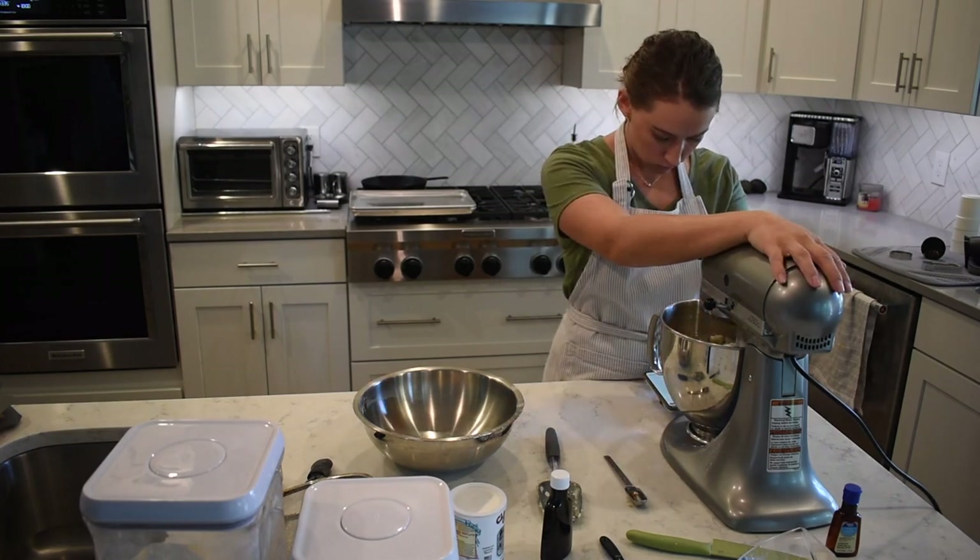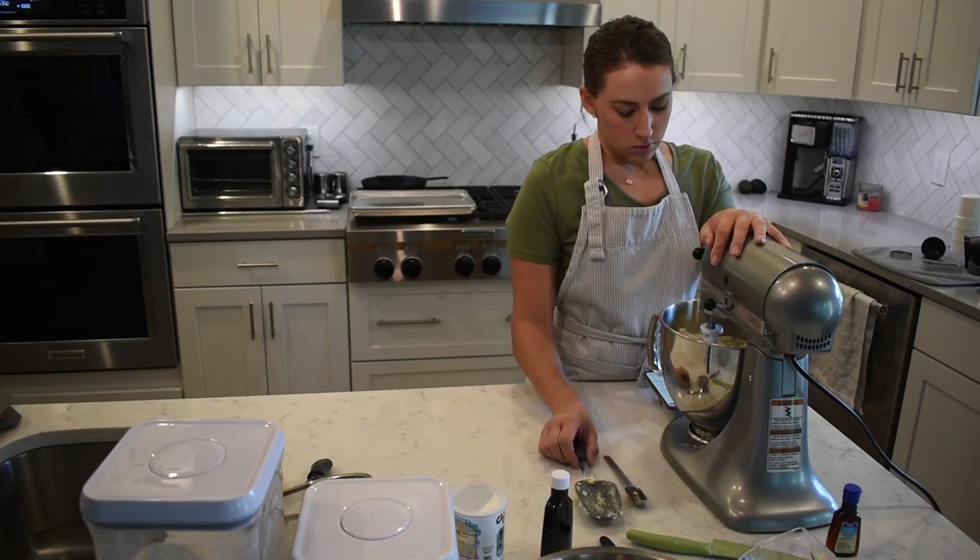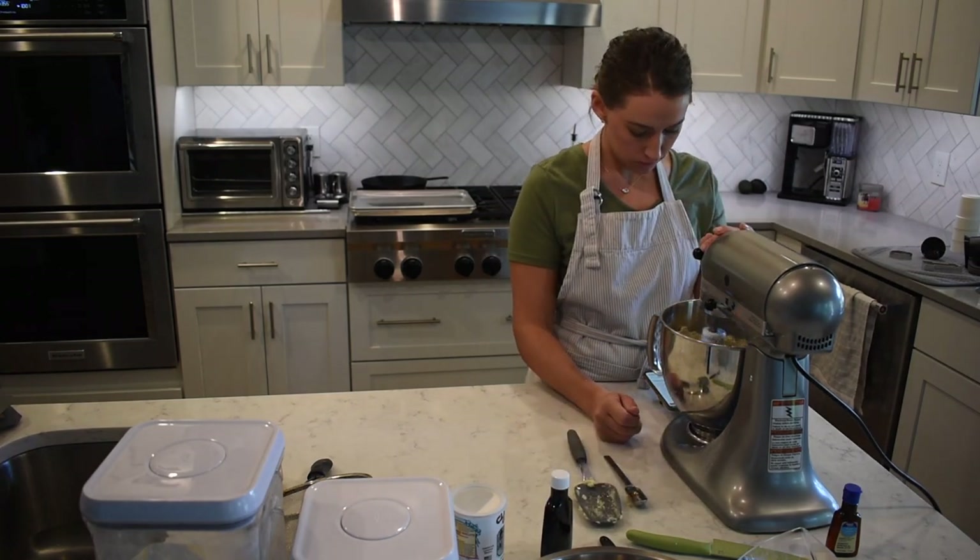I let that get mixed and incorporated really well to form my dough, and I'm using my KitchenAid stand mixer — I absolutely love this thing.